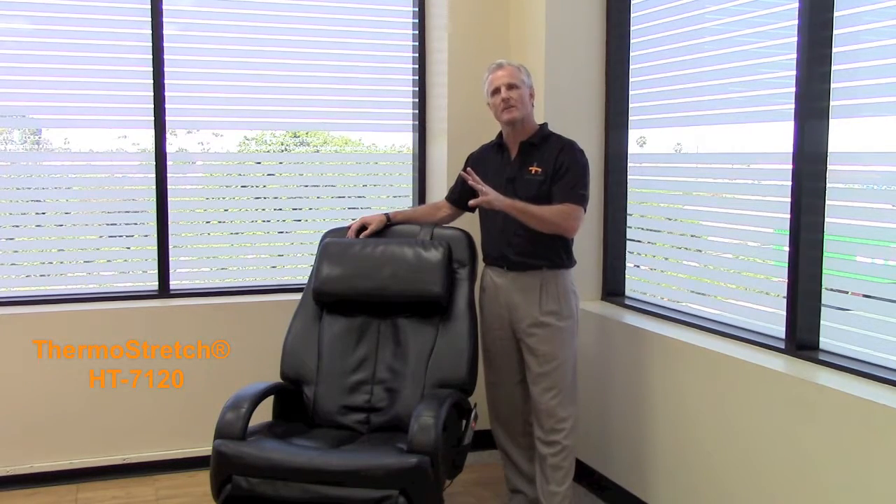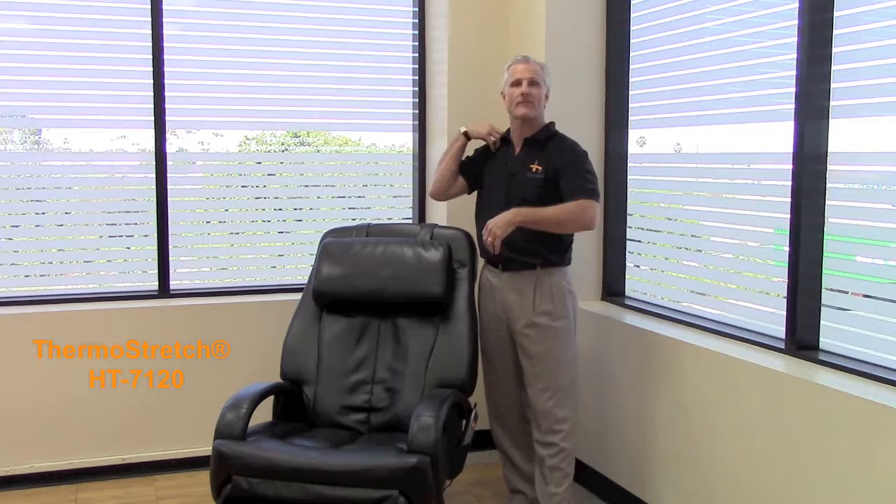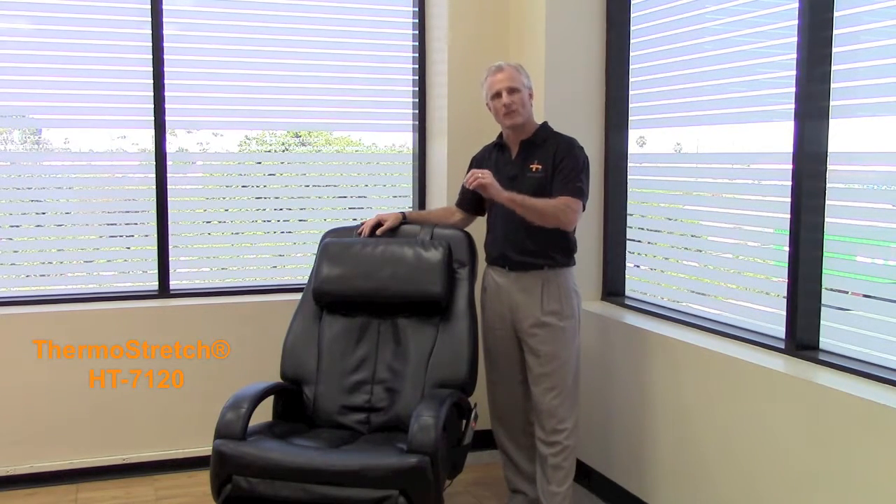This chair has three massage programs. You have the entire back, the lower back, and the neck and shoulder portion — all three of which will give you pinpoint relief to certain areas of your back where you're feeling tension that builds up throughout the day.